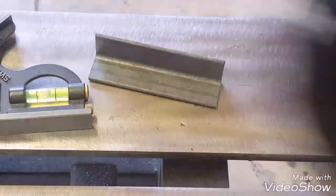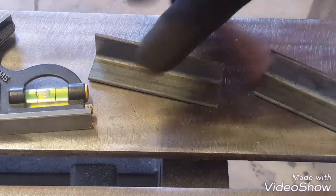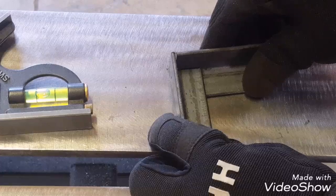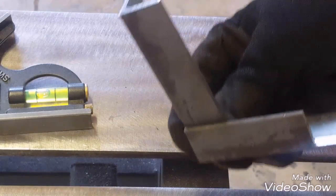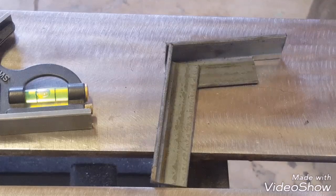Another way to use angle iron to make a frame that I've seen a lot is to just go like that — just set it like that and weld it up. The only problem is it gives you uneven surfaces, but if that's the look you're after or it doesn't matter, that's the simplest way to do it.